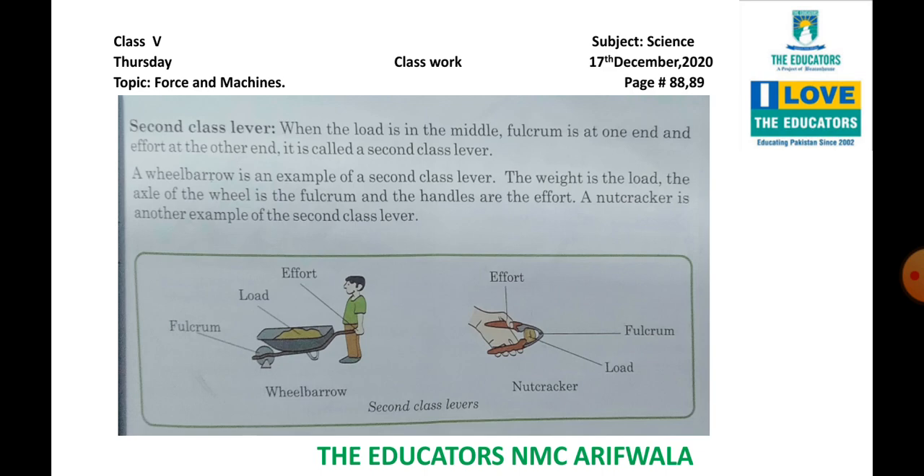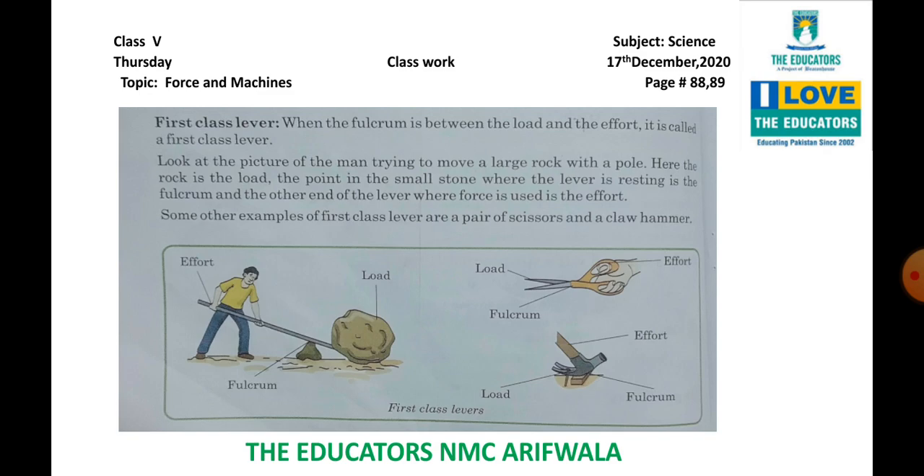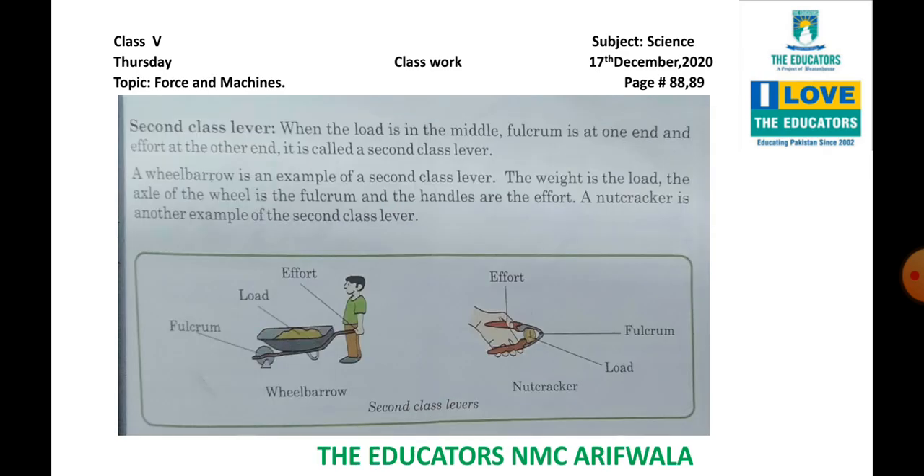Next, second class lever. Second class lever kya hota hai? When the load is in the middle — jab load middle mein hoga — fulcrum is at one end and the effort at the other end. It is called the second class lever. First class lever mein fulcrum center mein tha aur effort aur load dono ends pe the. Lekin second class lever mein load center mein aata hai, aur effort aur fulcrum dono ends pe hote hain.